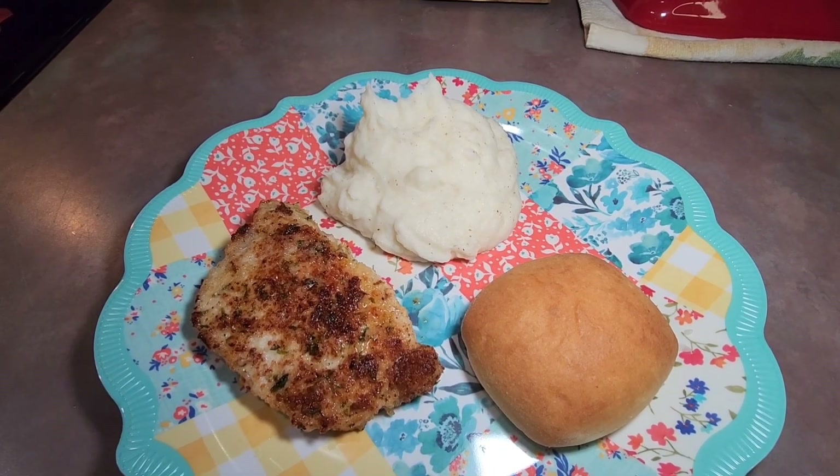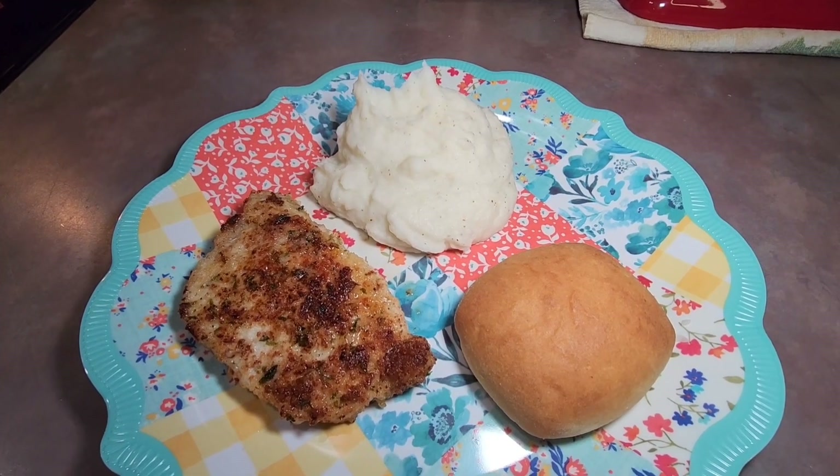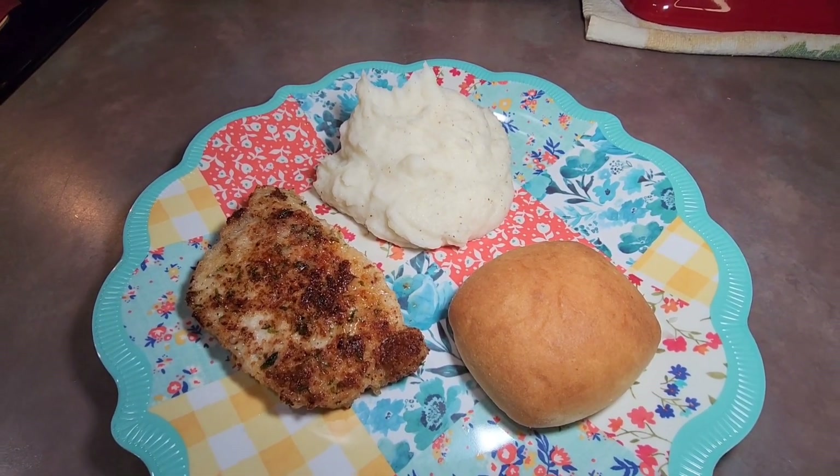This is what they look like whenever they come out of the oven. I also fixed some Sister Schubert dinner yeast rolls and some mashed potatoes to have as a side, and this meal was delicious.